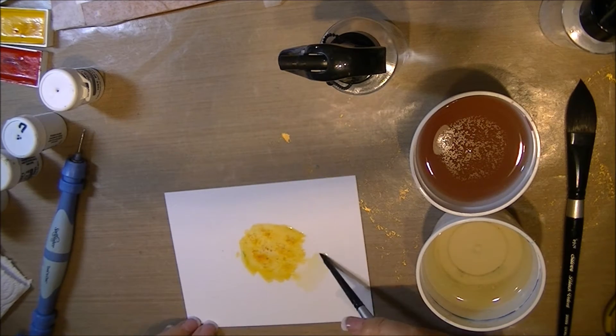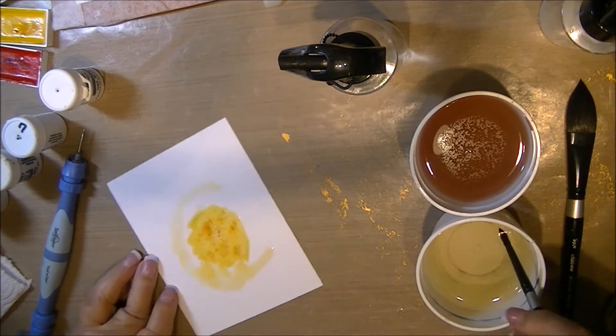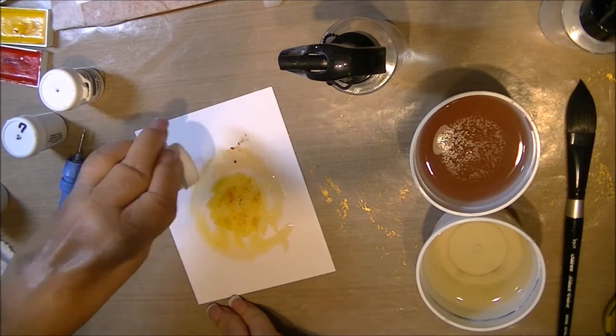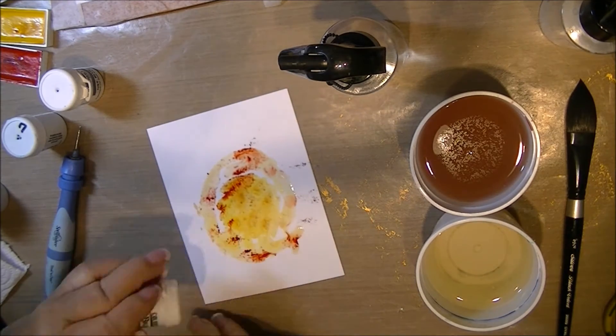Next I'm getting my brush clean and putting another ring of water around this. I'm using a smaller brush — still a silver velvet but smaller. This time I am tapping on some red, I believe it's scarlet red.